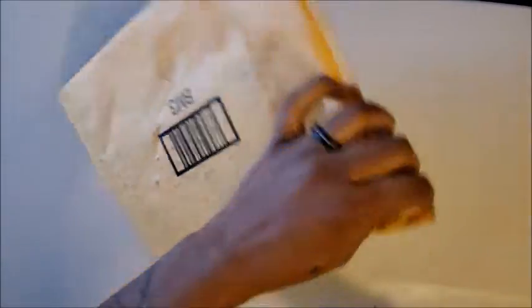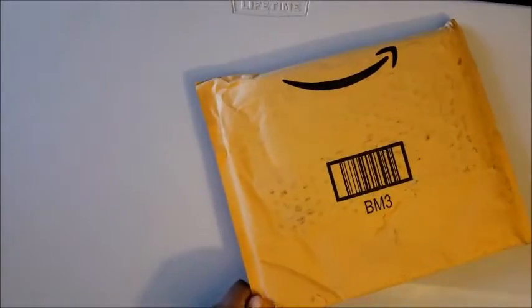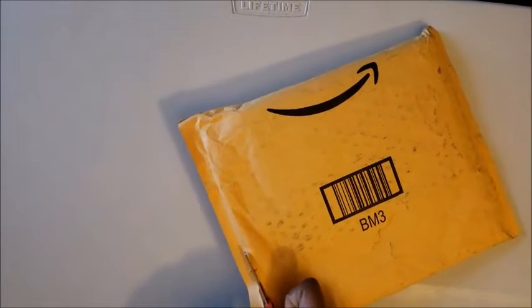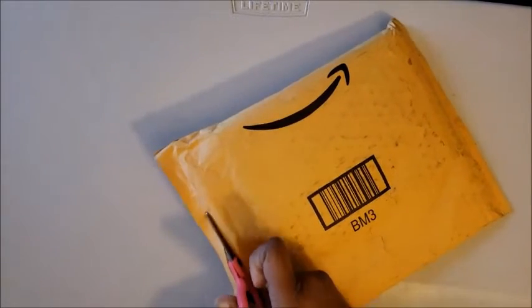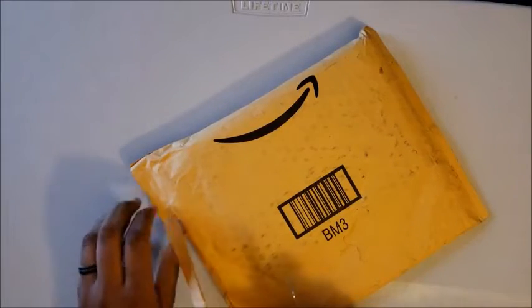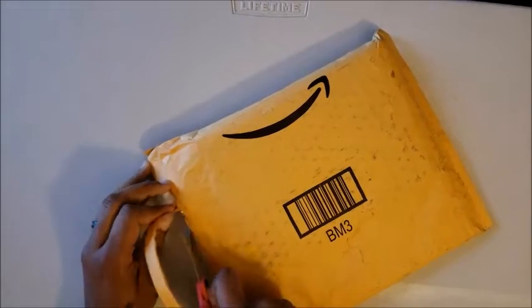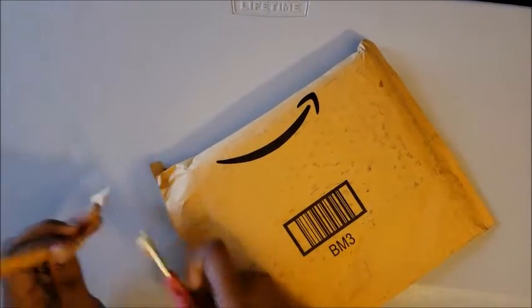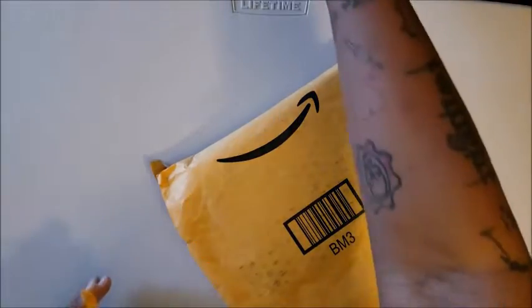I can't even flip it the other way — please don't let me cut into it. Yeah, I know I should have opened it before I started. Stop minding my business, find some business and mind it — this is my business. Alright, so what do we have here?